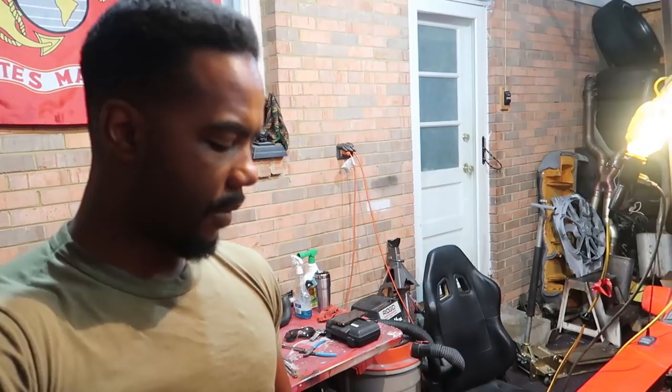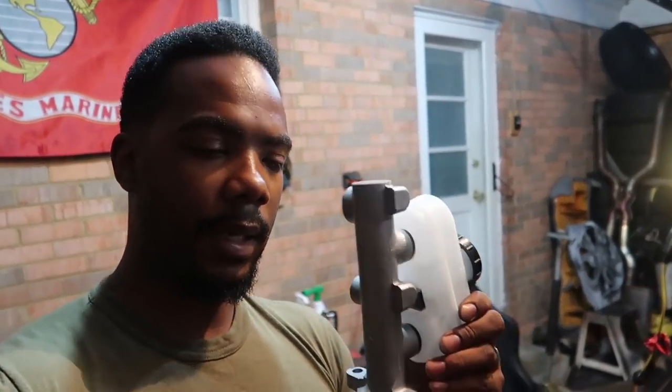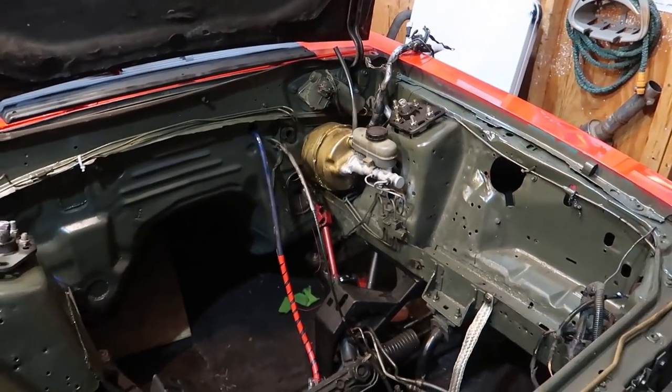Welcome to Stew's Garage. Today we're tackling the master cylinder upgrade. For those following the build, this is the last thing I have to do before I put the engine in. I literally cannot do anything else to the car at this point until I do this — it's what's holding up the show.